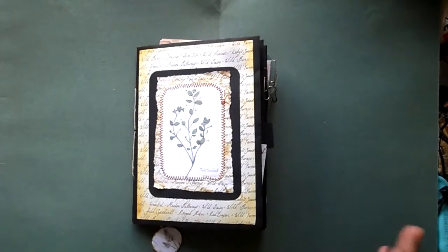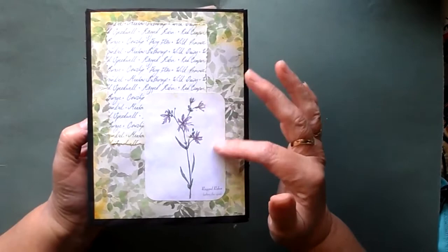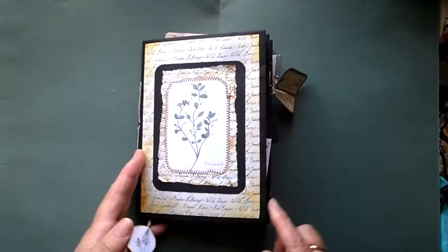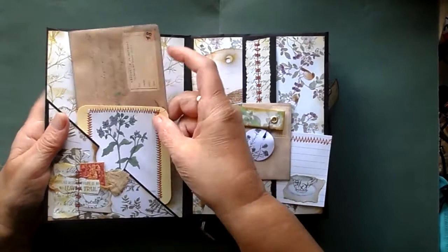So we start off with the front cover — it's just layered up — and the back cover I've just gone and put an image of a flower and some of the writing paper that comes in the packs. Turn it over, we've got a corner pocket here with a little cluster of bits and bobs. I quite like doing these little clusters.